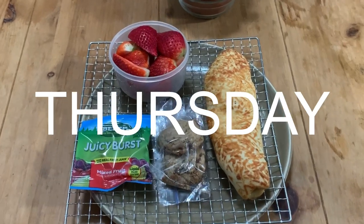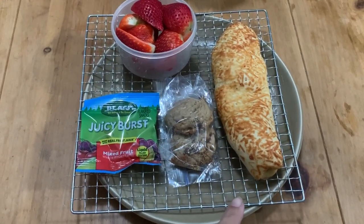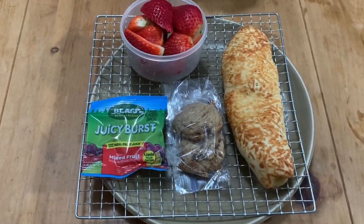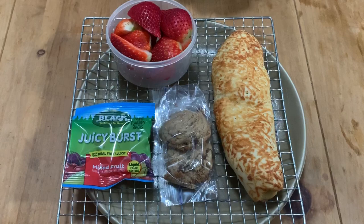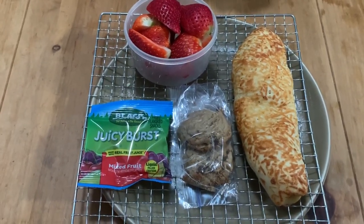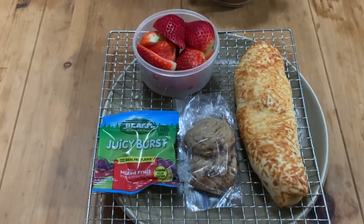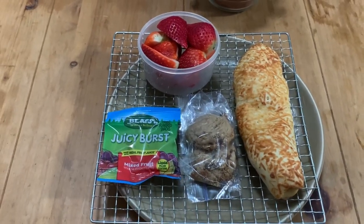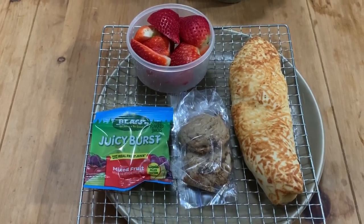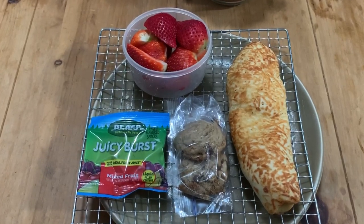Good morning, it is Thursday morning and this is Colin's lunch today. I'm not including a breakfast sandwich because he actually hasn't been eating them — I've been throwing them away because he leaves them in his bag and I don't want him eating a really old meat sandwich. So I'm sending just a chicken bake, two cookies, gummies, and some strawberries. He still has some money, so if he gets hungry he can buy snacks at school. And that is our Thursday.